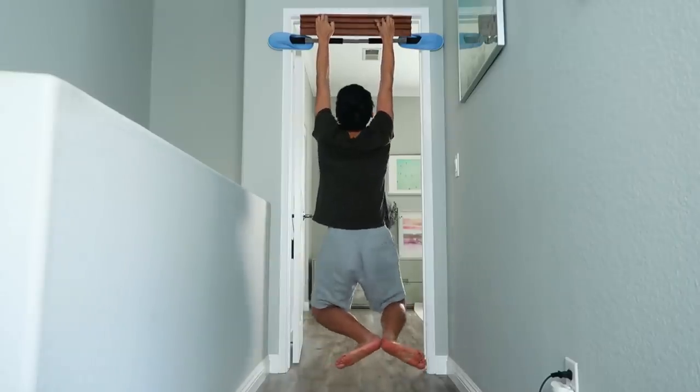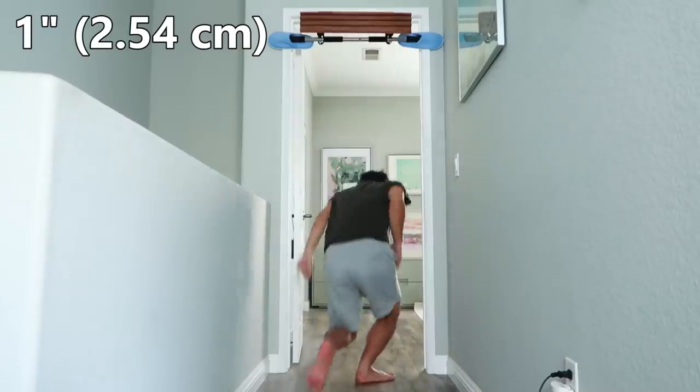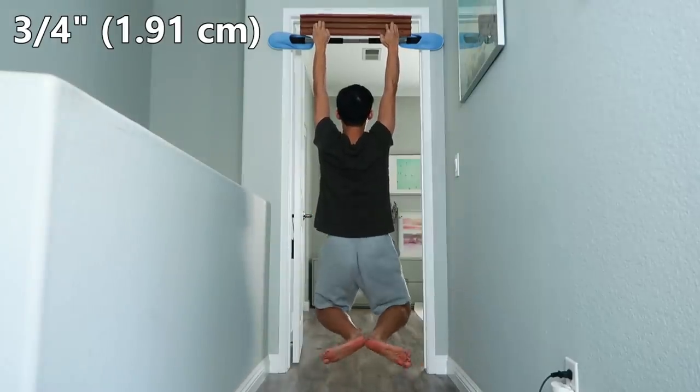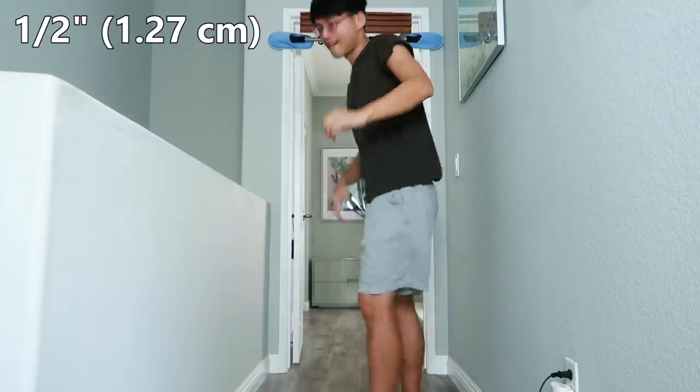The initial test is worse than expected. For the first 1-inch rung, I'm able to hang for about 30 seconds. For the ¾-inch rung, my hang time goes down to 9 seconds. And for the ½-inch rung, I cannot even hang for a second.